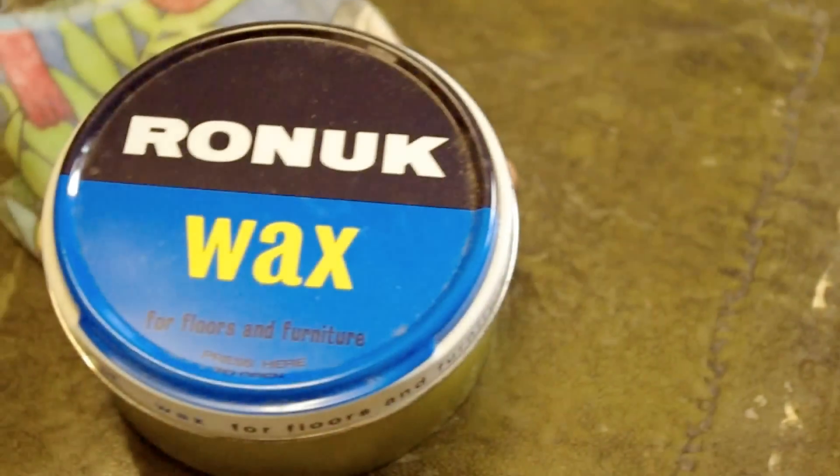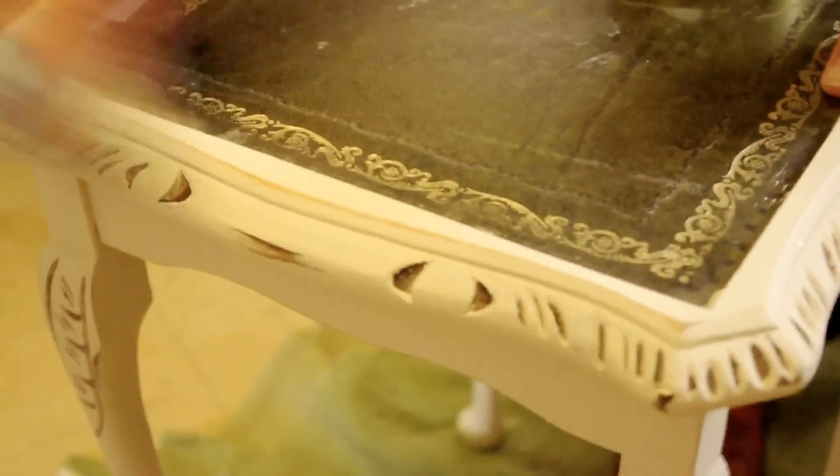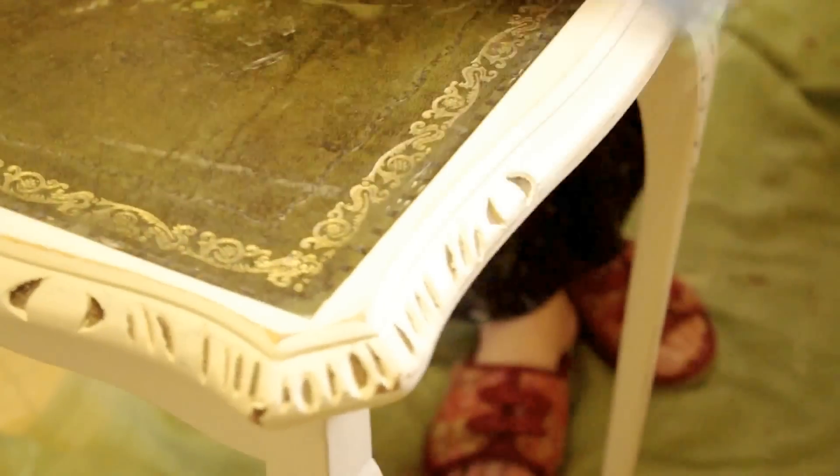When you finish with that, brush off any dust that might have fallen. Then the next thing we do to add a bit of character and protect the furniture is we use furniture wax. Take an old cloth or a piece of fabric, wipe it through the wax and then wipe it onto the surface.